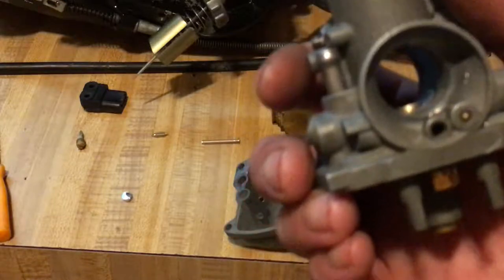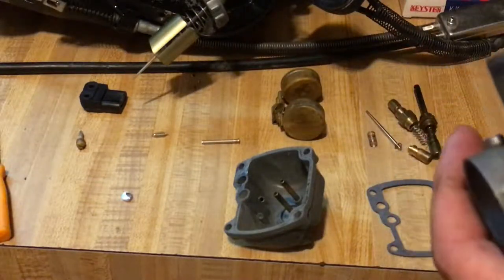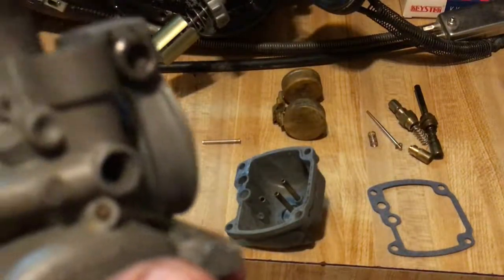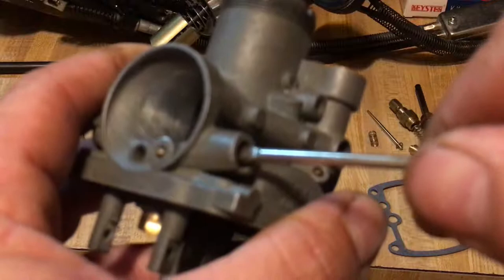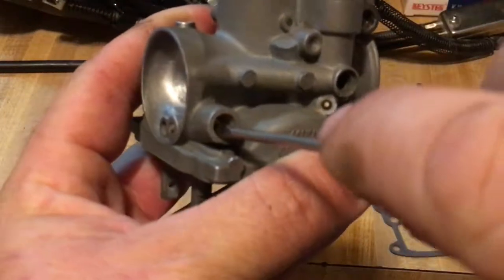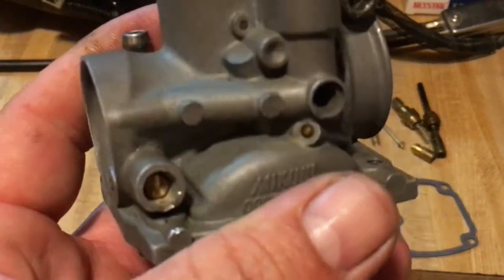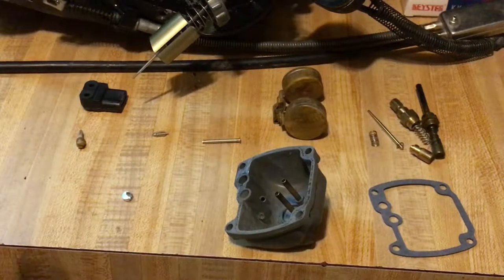Here's the carburetor we're working on — it's bored out and opened up, got the new needle in there, and we have to adjust the pilot screw. The pilot screw is going to be one and a half turns open. To do this, turn it all the way in until it just seats — don't force it. Then back out one and a half turns. That's it, it's adjusted. When you get the bike running you'll have to fine-tune it — it's going to be a little bit off.